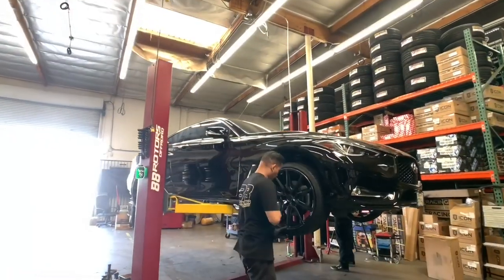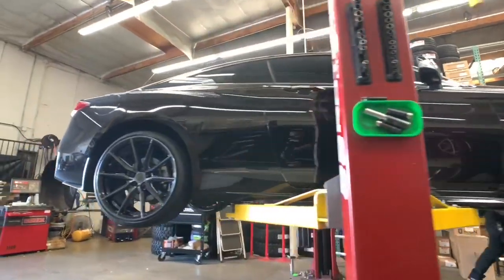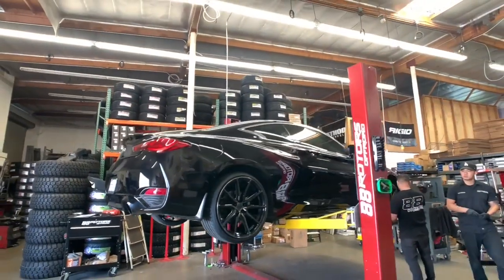Whether you like to lower your car or lift your truck, we've got you covered. We're doing an airlift setup on this Q60 right here and we'll be posting a full video of this one on YouTube shortly. So if you want to get some work done to your car or truck, hit us up.